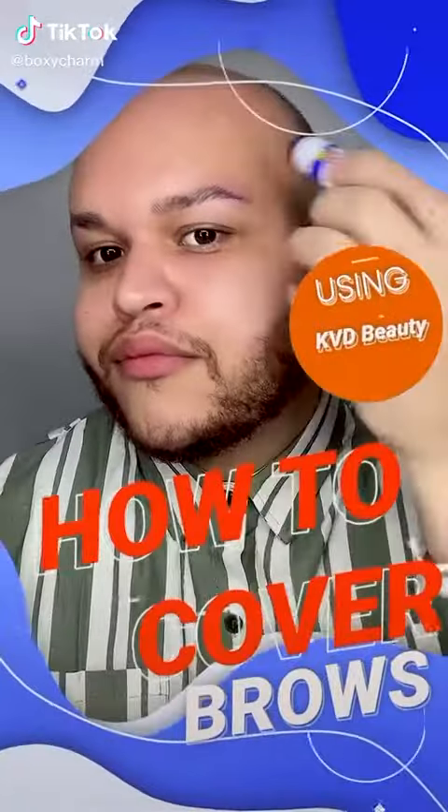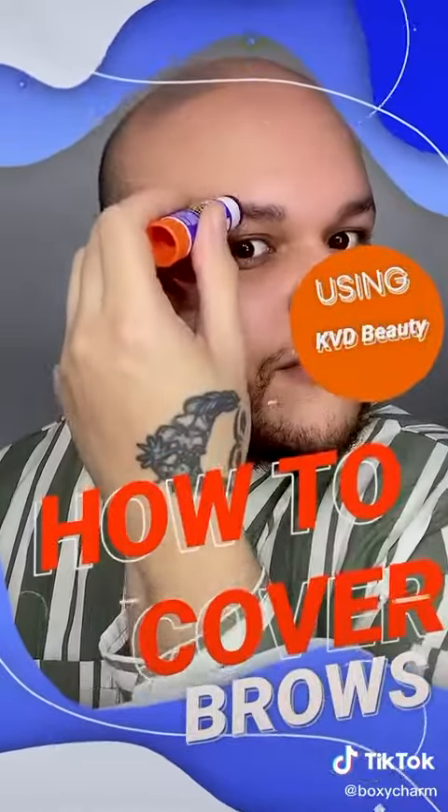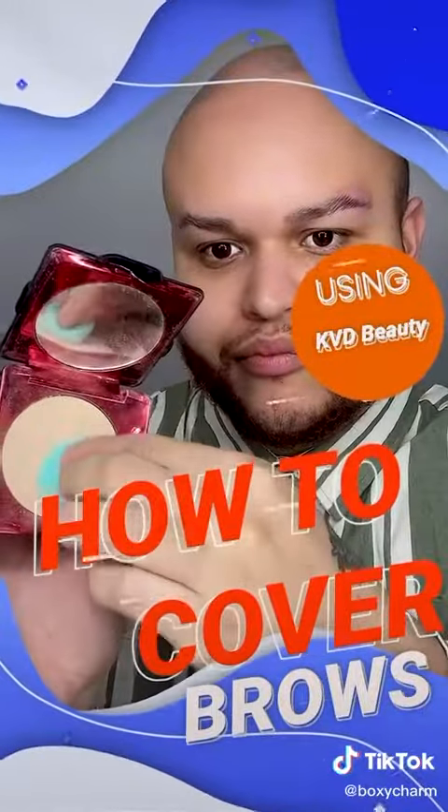Hello mis amores! Johnny here, and today I'm going to be giving you a quick how-to on how to cover and redraw your brows with a little bit of KVD products that I love.